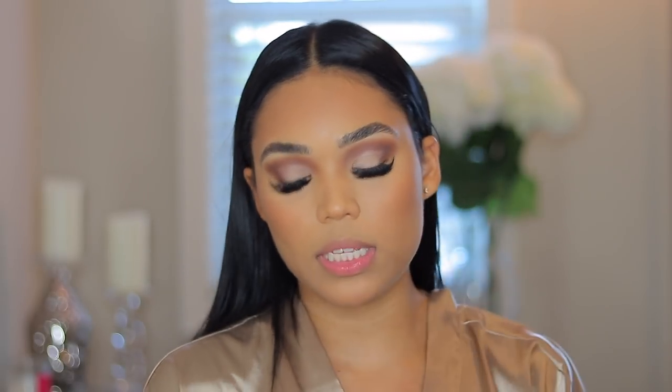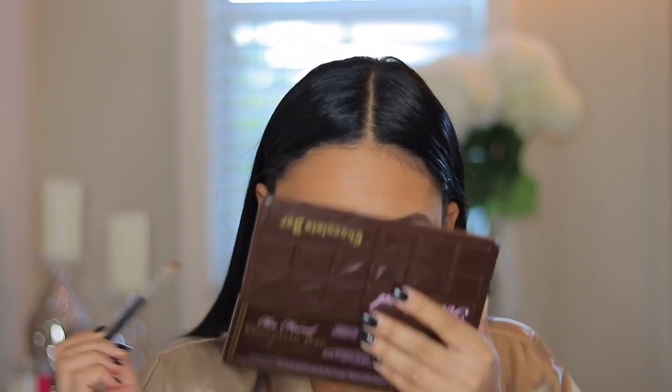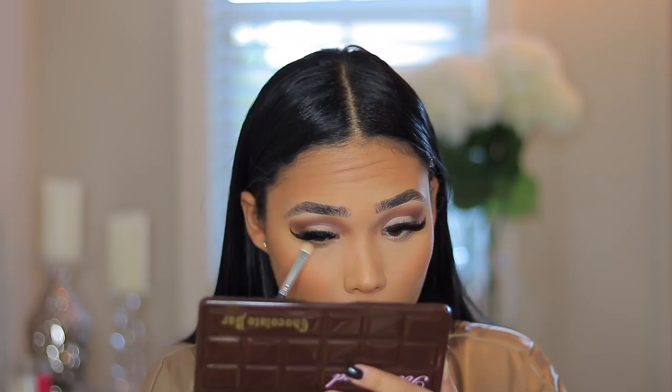I'm going to take the Too Faced Chocolate Bar Palette and go in with the shade Milk Chocolate and apply that on my lower lash line. This palette smells so good — I'm living for this eye right now, it's super gorgeous, I love it. I feel like I need something on the inner corner, so I'm actually going in with the shade Primavera from the Urban Decay Modern Renaissance palette and putting that in my inner corner to brighten it up a little bit.